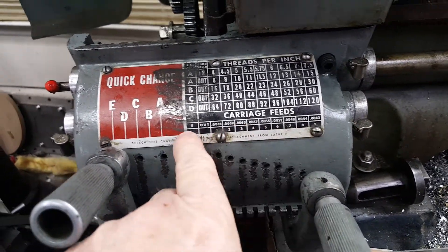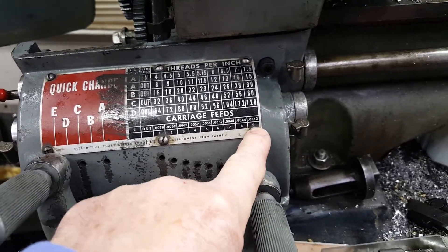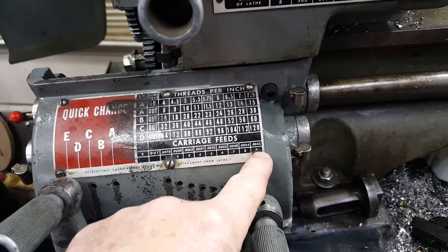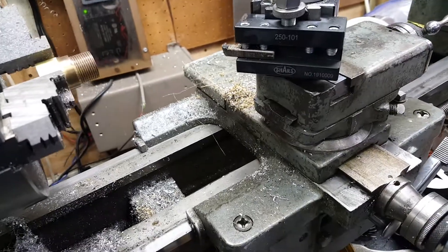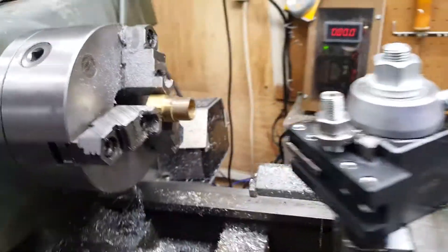Everything on this table right here is twice as many threads per inch and half the speed. If I set this up with E on number 9, it says 4.2 thousandths per revolution, but it's actually 2.1 thousandths per revolution now because I slowed the shaft down by half. It's also got a Shahr's AXA cutter on it.